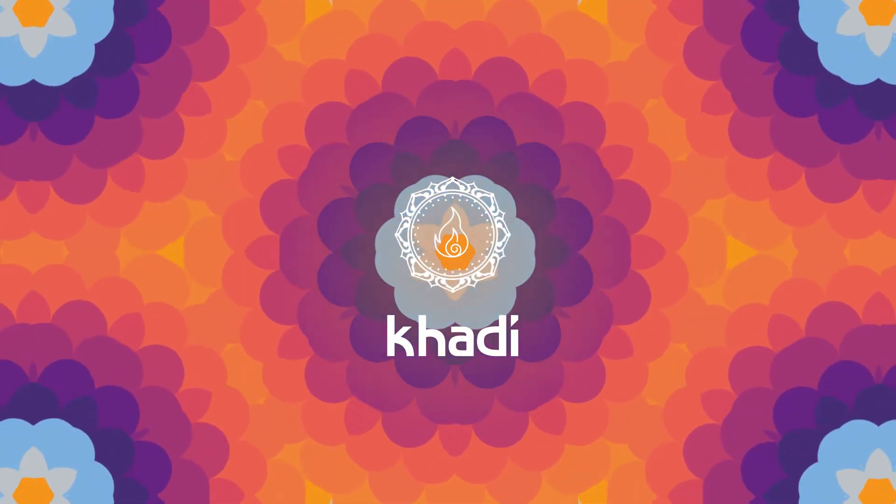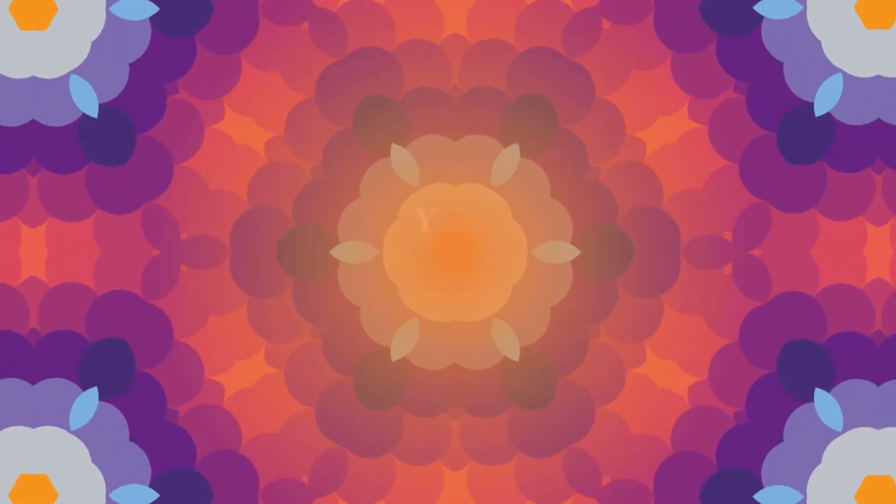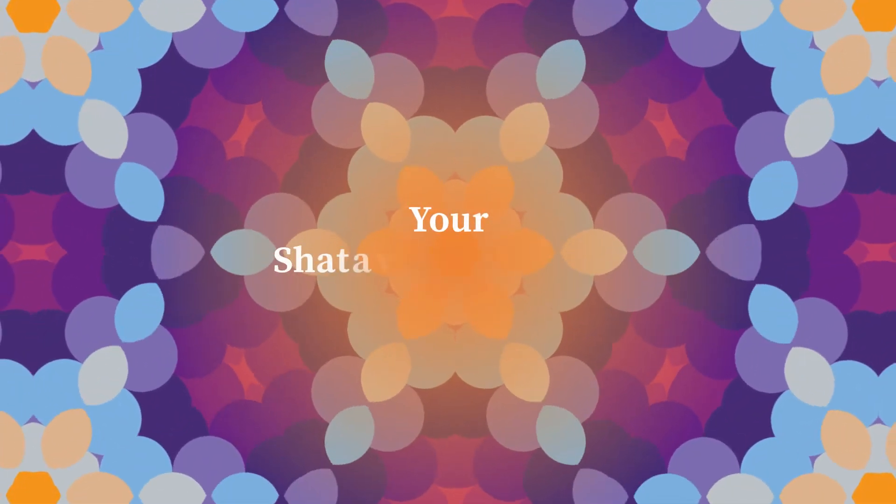Your Kadi Shatavari Ever Young Ritual. Feel forever young and let the best in you shine.